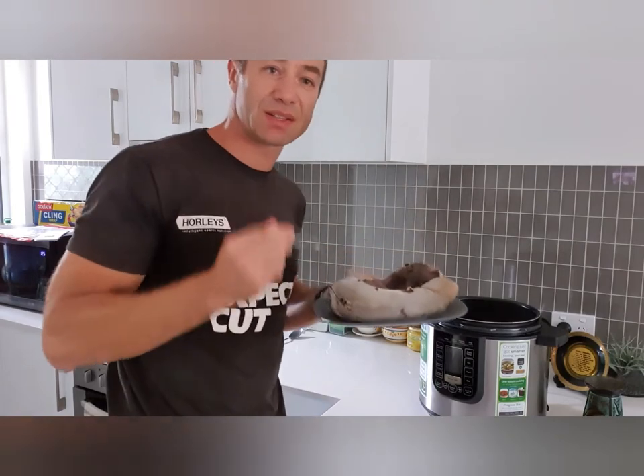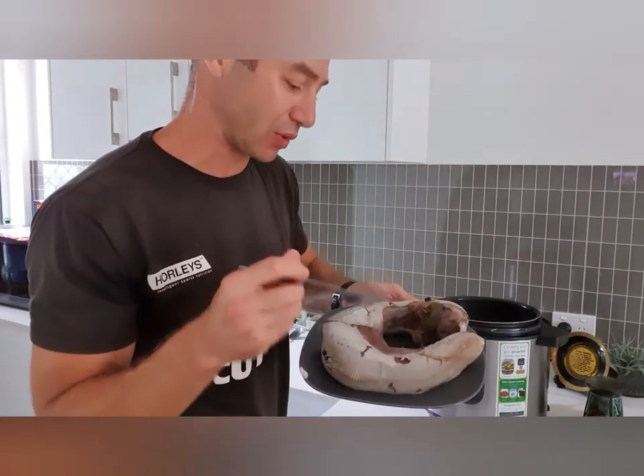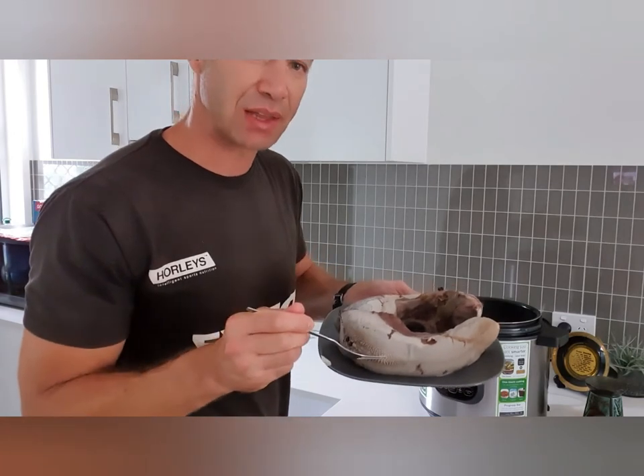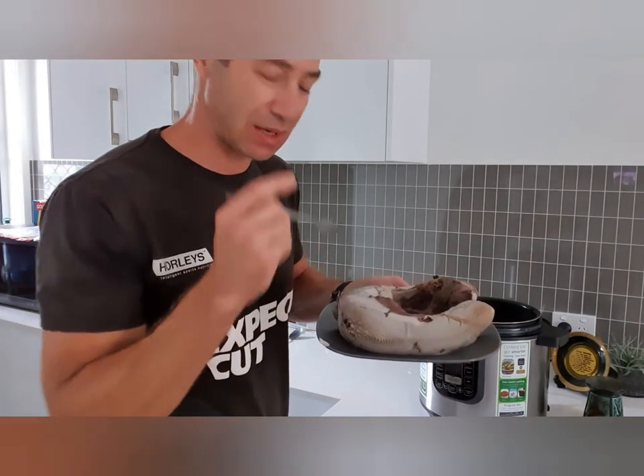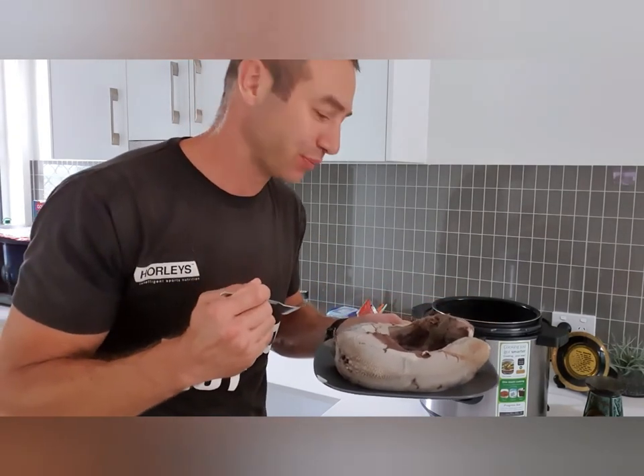They're ready, they're tender, they look very delicious. When they cool down a little bit we remove the outer layer — the top skin of the tongue — and it becomes pure, nice, delicious meat.